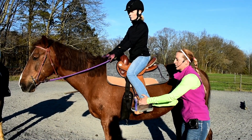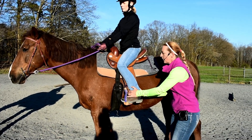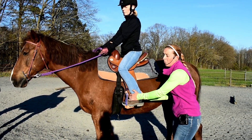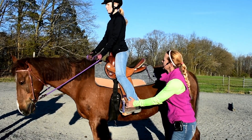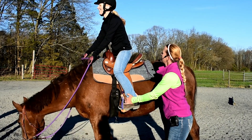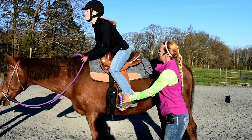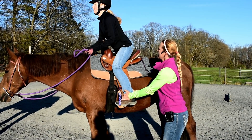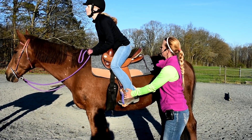Sometimes what I'll do for my riders as they're building up stability, core, and muscle is add resistance out where I'd like her foot to be, and then ask her to rise up. Zipper, pocket, light seat, full seat, two-point. Zipper, pocket, light seat, full seat, two-point.